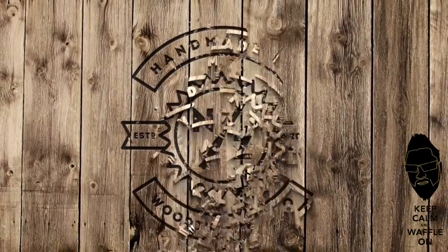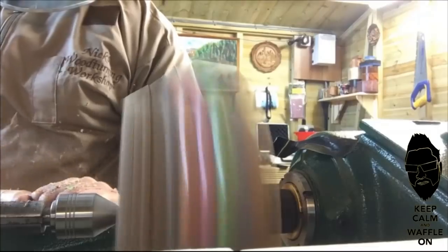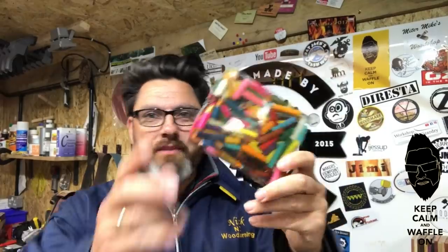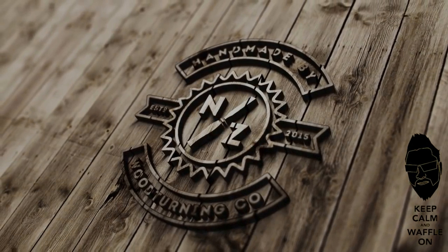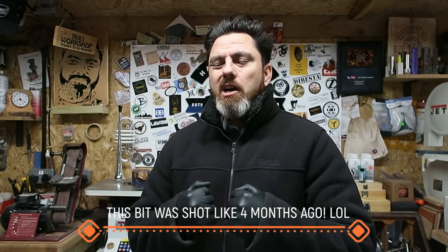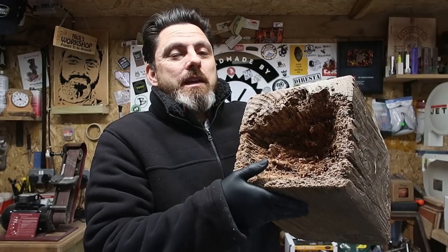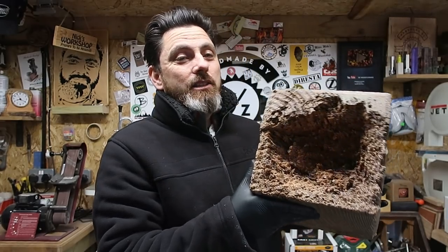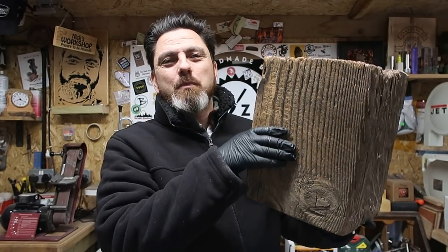Welcome back. It's pretty cold outside at the moment, so I'm kind of got myself all snuggled up. Do you remember this? This was sent down to me a while ago and I've been meaning to do something with it. It's quite an old beam, I think from a church — about 300 years old, though I can't actually remember now.